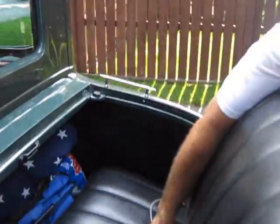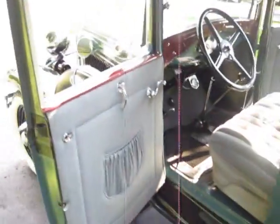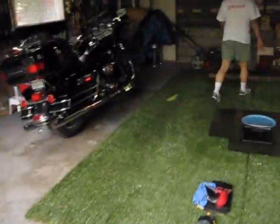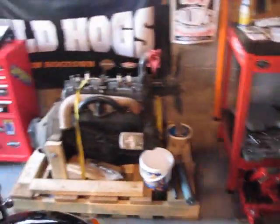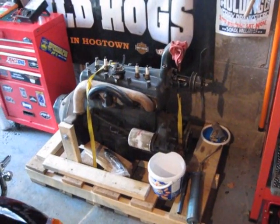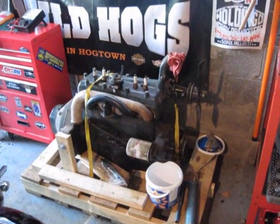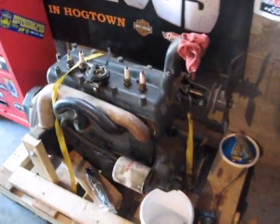Now we're going to show you this baby's original engine — it's sitting behind the hard wheeler there. There's the original, matching numbers to the car body. We have it almost completely restored sitting here, but we have in the car a driver engine, and we can put in unleaded fuel and drive it every day.